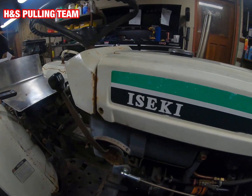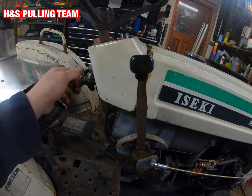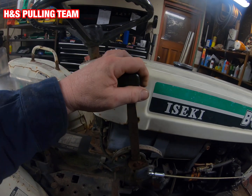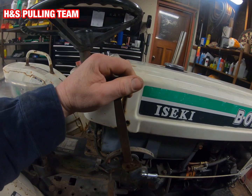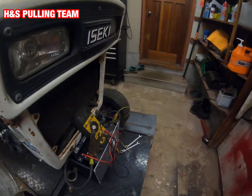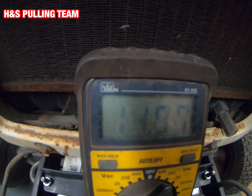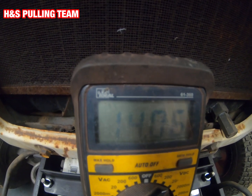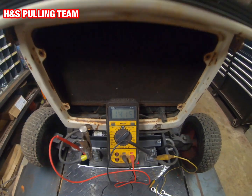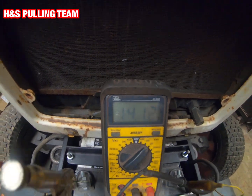So now we'll go ahead and start the engine. Alright, now going back over to our meter — with it running we're at 14.4 volts, which is good.